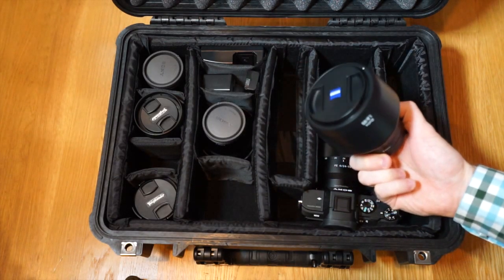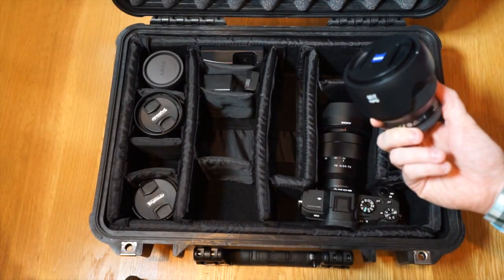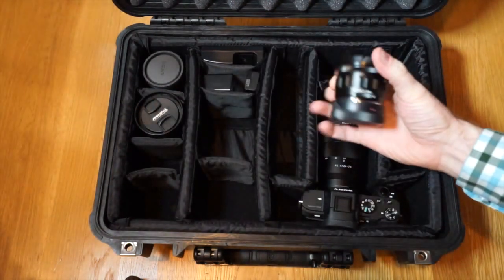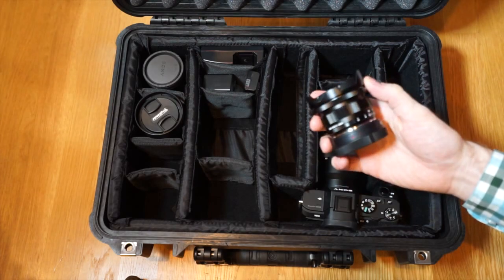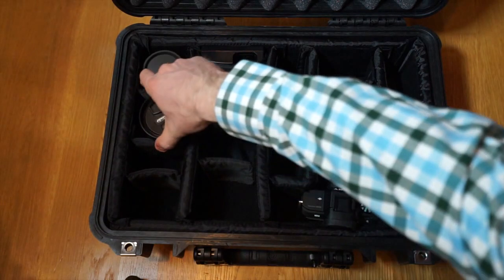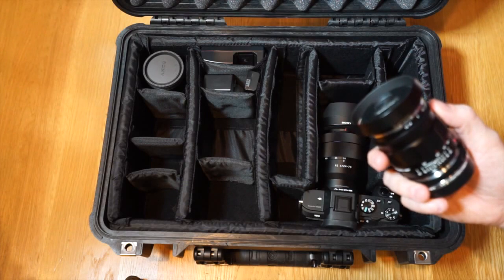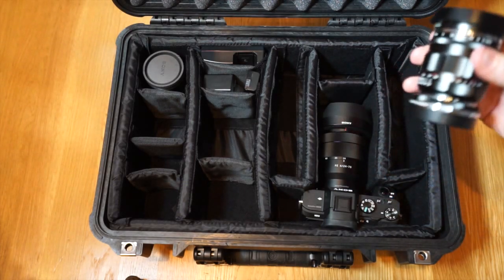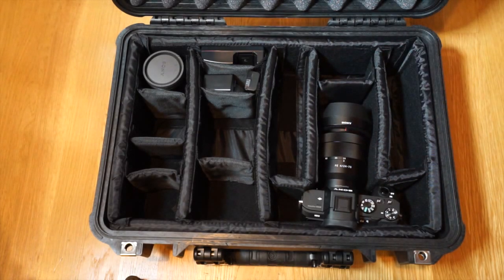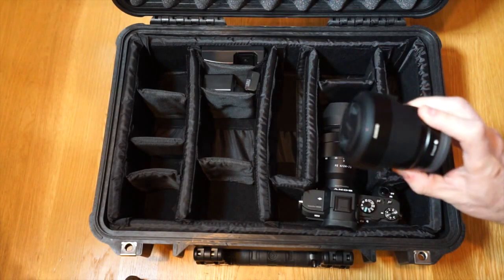I have a Batis 1.8/85, a Batis 2/25, a Voigtlander 15mm f/4.5 with a Novaflex adapter, a Voigtlander 35mm f/1.2 Version 2 Nokton with the Voigtlander VM-E close focus adapter, and the Sony 55mm f/1.8.